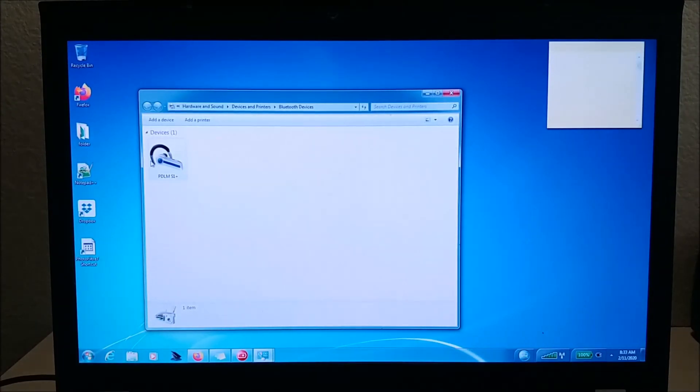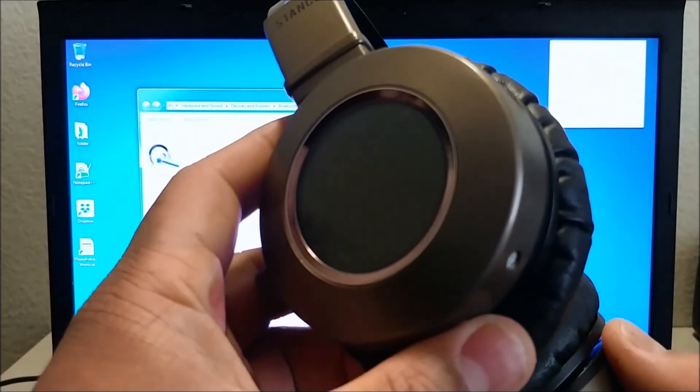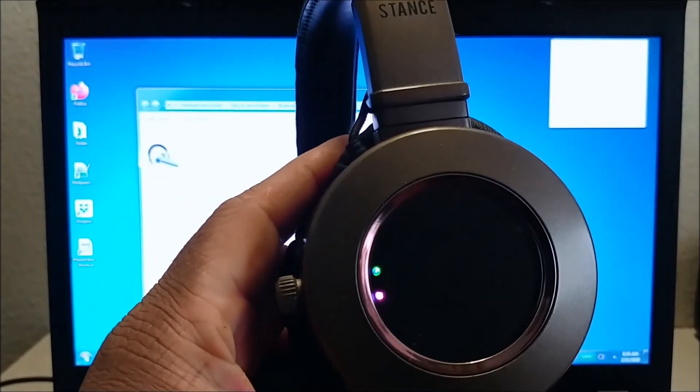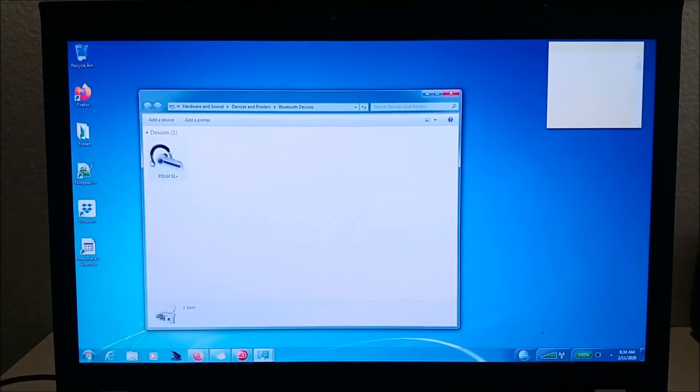Once the software is installed and the drivers finish, leave your headphones on and they should automatically connect. If they're off, just turn them on and it should connect. So let me do it right here — I'll turn them on. You can see the light comes on. If it's not appearing on screen right away, once the software is set up it will pop up saying your Bluetooth headset is paired.